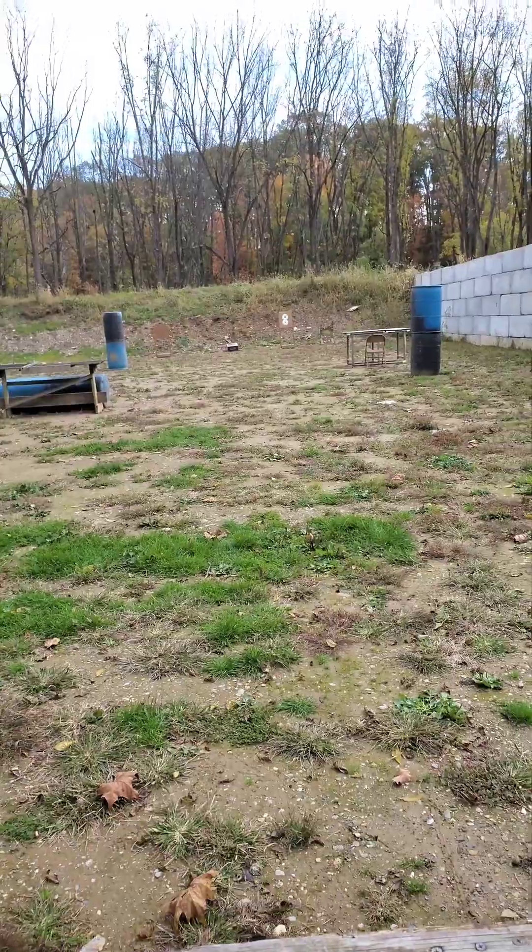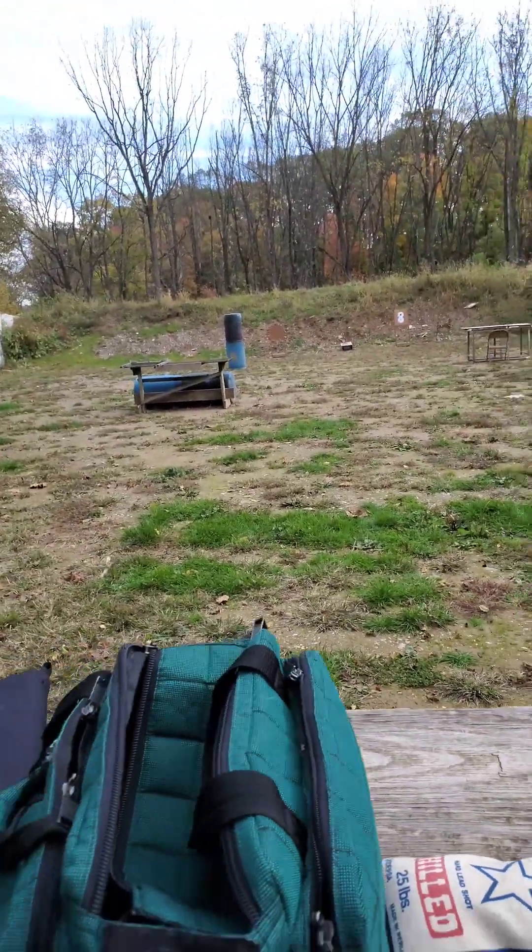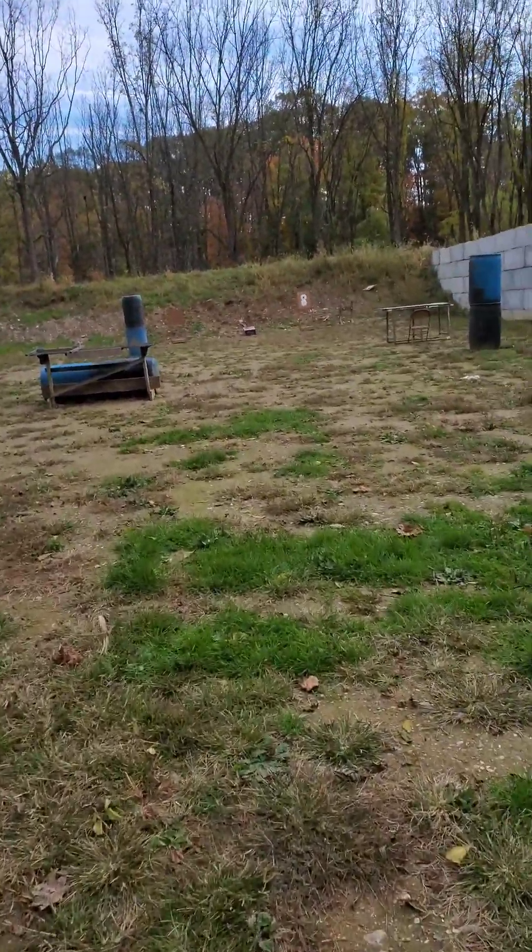Yep, knocked the target down. I'm surprised my cell phone stayed up. We'll go down here at the box and look at it.